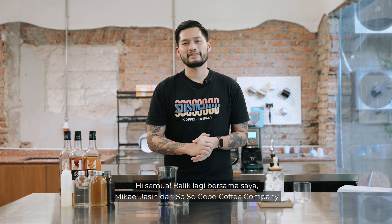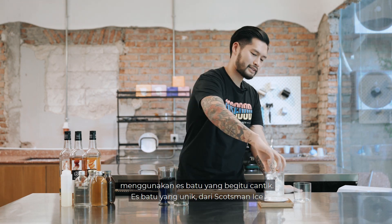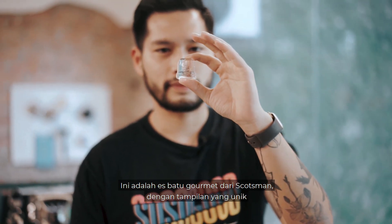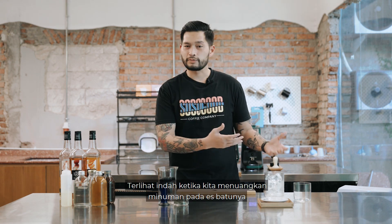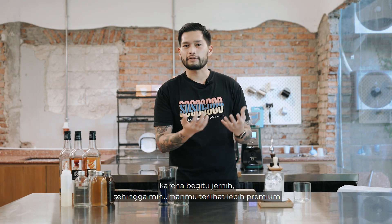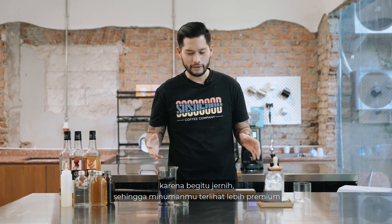Hey, what's up everybody! This is Mikael Yasin from So So Good Coffee Company, and today we'll be making a couple of different mocktails using beautiful ice cubes — or can you call these cubes beautiful ice — from Scotsman's Ice. This is the gourmet ice cube: clear ice, slow-melting, and if you mix this with drinks it doesn't dilute the drink as much as your regular ice. It looks beautiful when you pour drinks onto it, it has that clarity, and it makes your drinks look more premium.